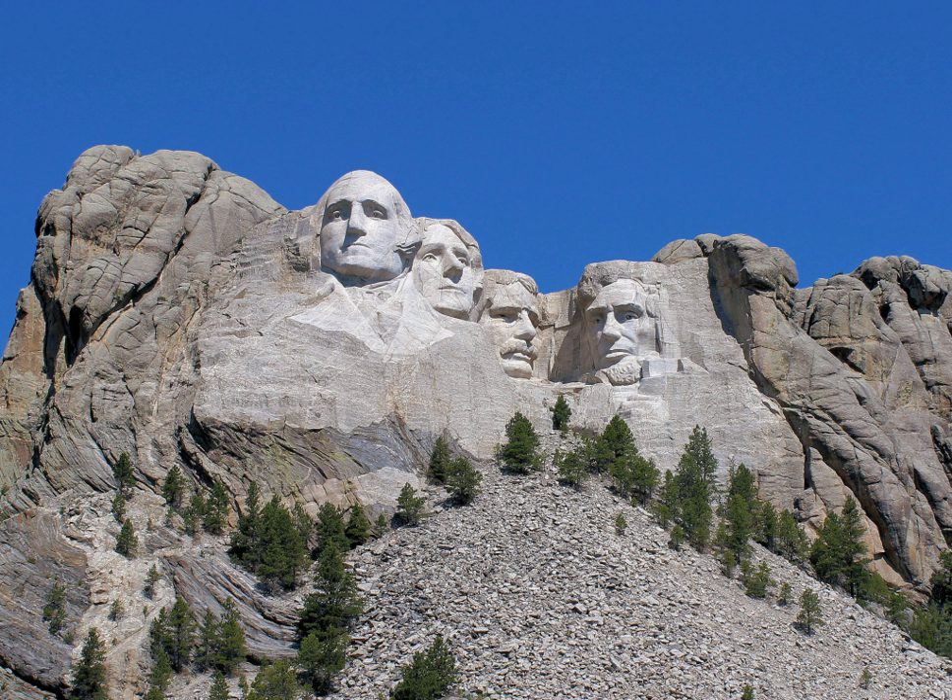Borglum had planned to make a secret room behind the hairline of Abraham Lincoln, intended to be a doorway to a chamber originally meant to hold some of America's most treasured documents, but it was left unfinished due to his death. Borglum died from an embolism in March 1941. His son, Lincoln Borglum, continued the project.